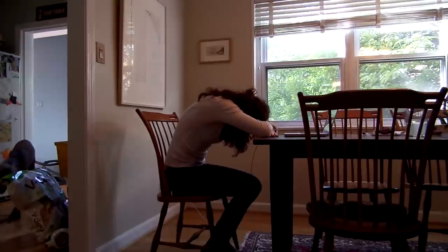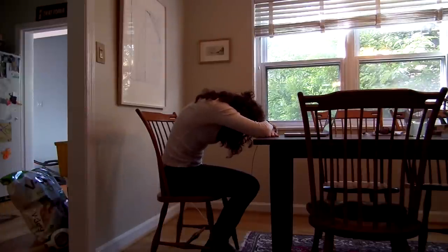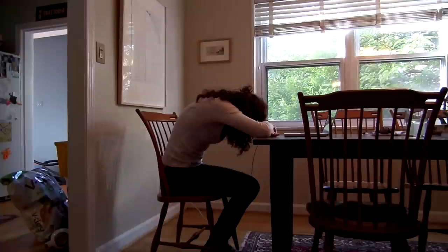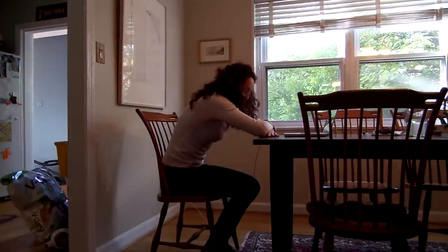And then take a stretch with your hands. Stretch your sit bones as far as you can. Really scoop out your belly here. Great.